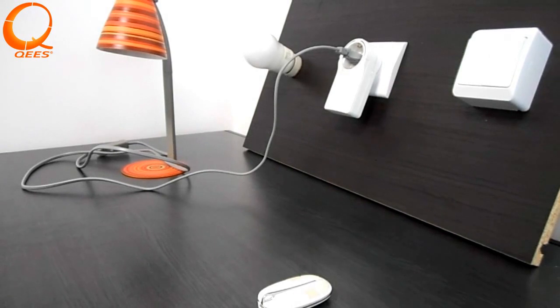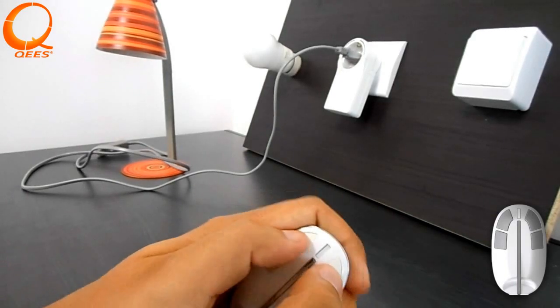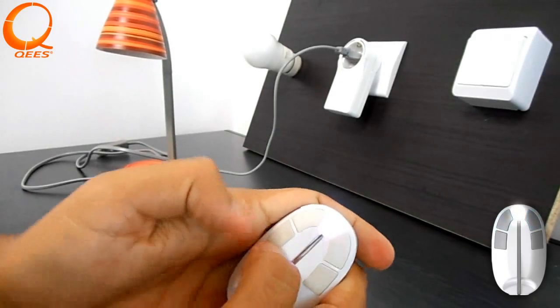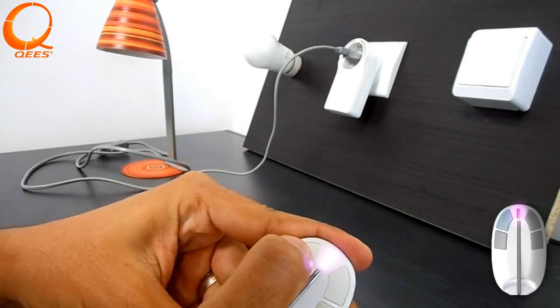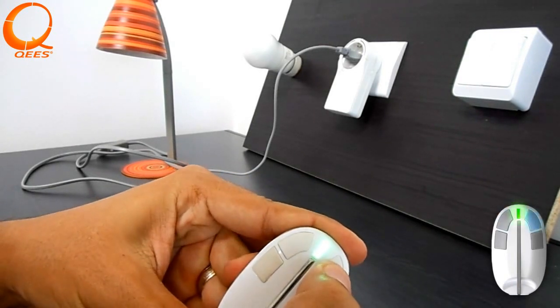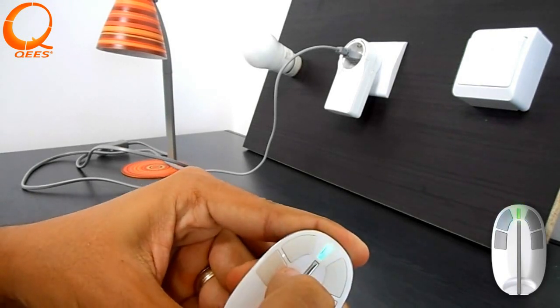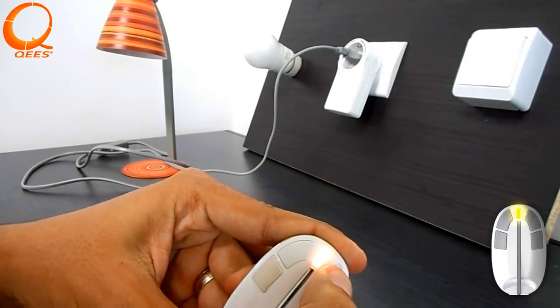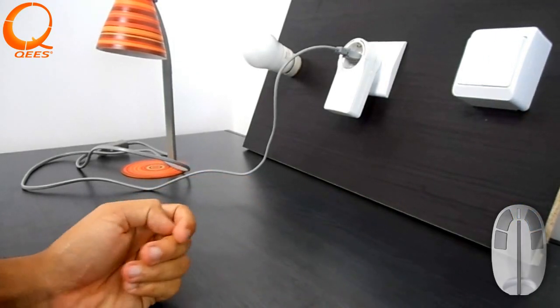If you want to remove a device from the network, hold down any two buttons on the MyKey, which is the primary controller, until the LED lights white. Select the green menu and the yellow option. Confirm with button two. On the Keys device to be removed, press four times quickly on the button.